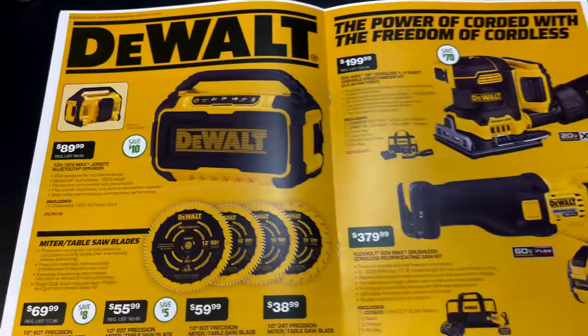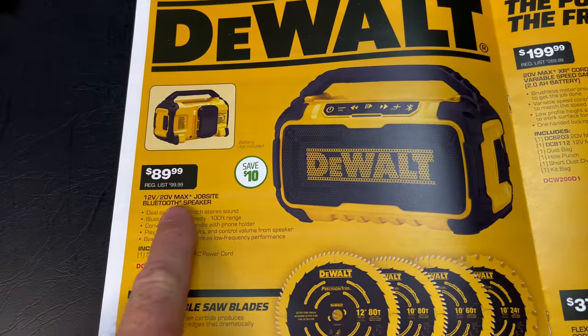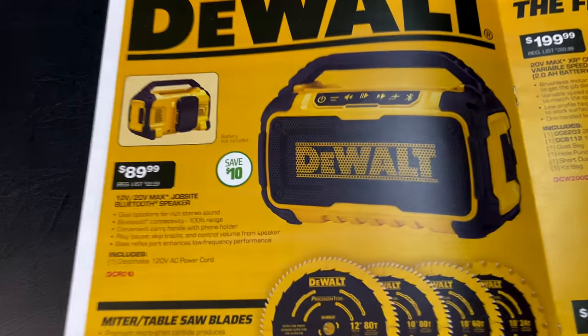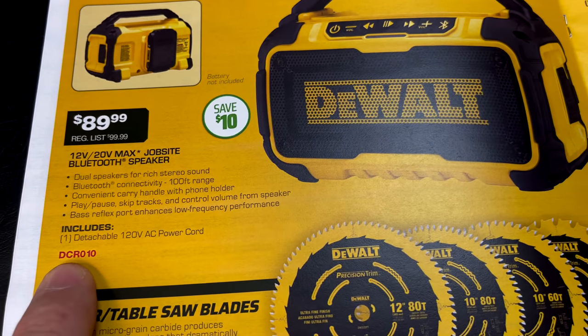They've got DeWalt for days in here. They have the 12-to-20-volt job site Bluetooth speaker with a detachable cord. There's your part number.